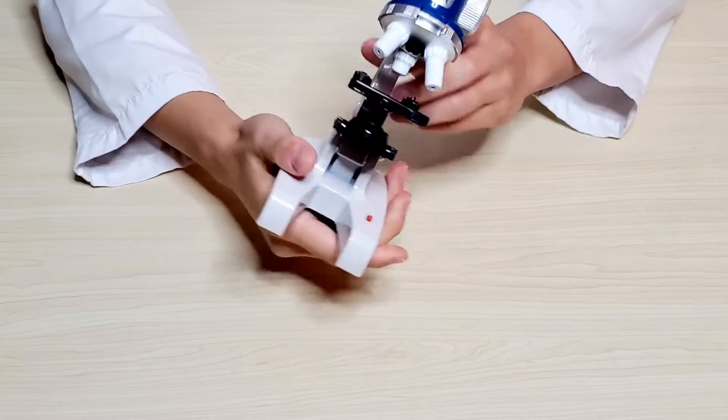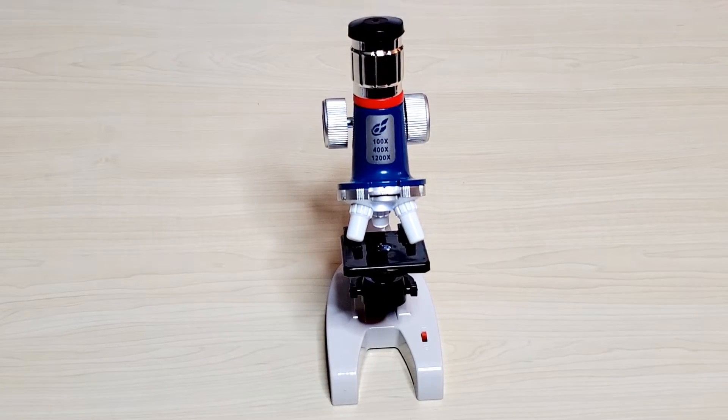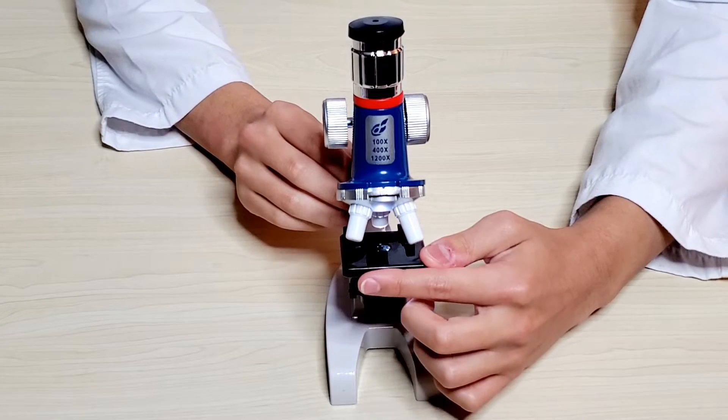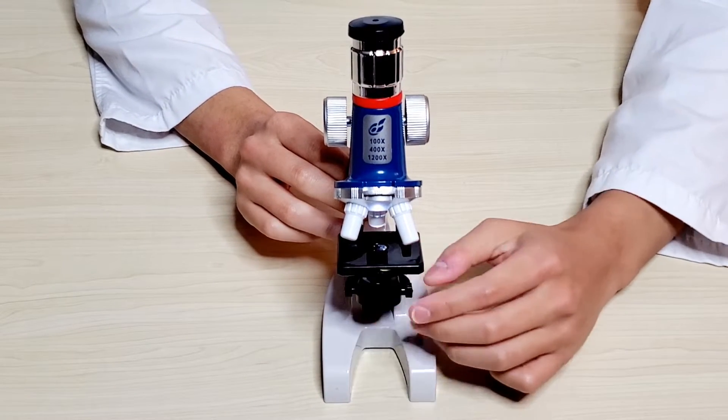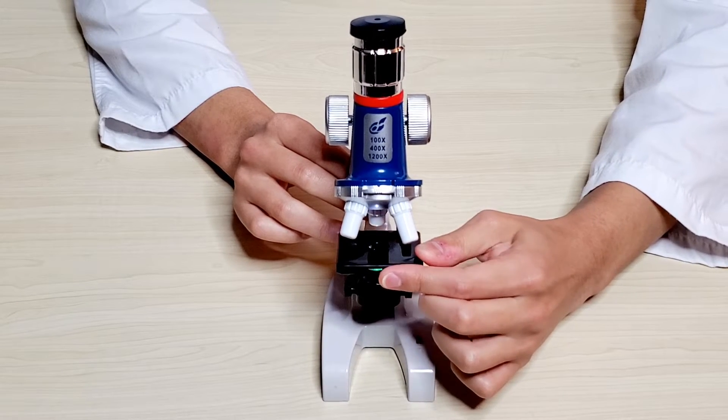Now that's done, let's check if it works. As you can see, there's a filter here. The light right now is just white but you can move it to change the colors of the light.